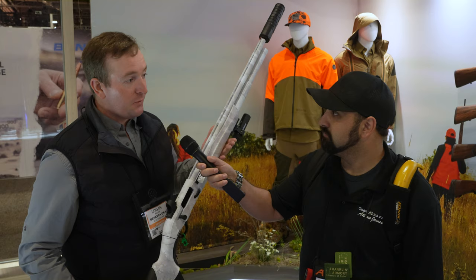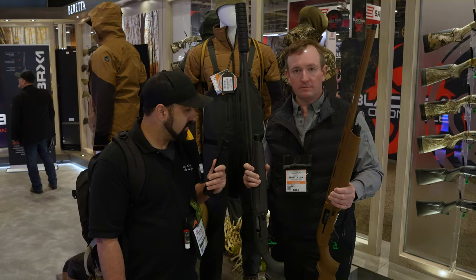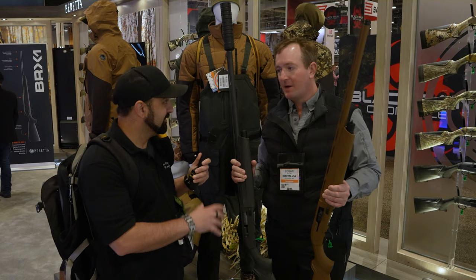With more companies coming out with shotgun suppressors, this is going to be a dream to shoot. That optic gives you the ability to aim over the suppressor. These are not tactical shotguns at all — they are really designed with the waterfowl hunter in mind.